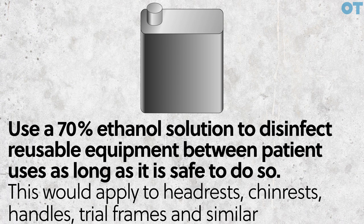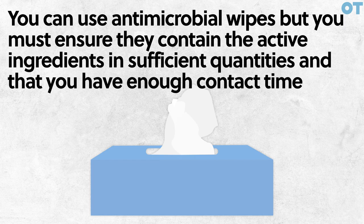This would apply to headrests, chin rests, handles, trial frames and similar. You can use antimicrobial wipes, but you must ensure that they contain the active ingredients in sufficient quantities and that you have enough contact time.